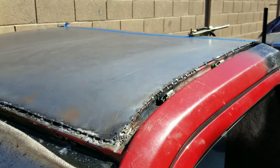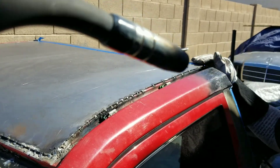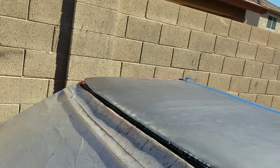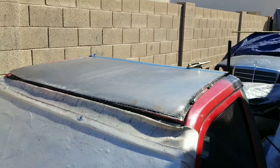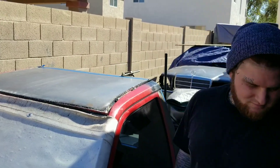This side's pretty much good — I just have to finish some tacks over there. You can see there's a lot of tacks right there and then none over there, but I'm gonna do tack welds over there and then go to that side, mold it, and slowly work our way down. This guy's about to have a solid roof by the end of the day!